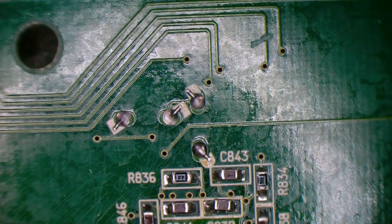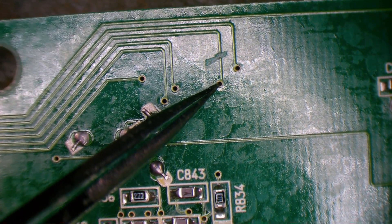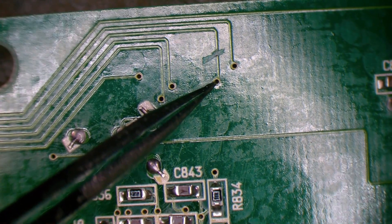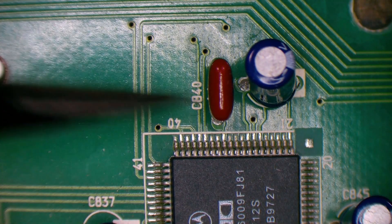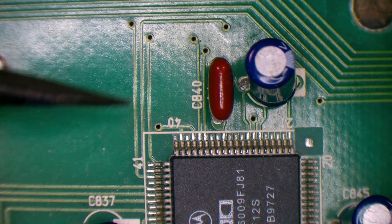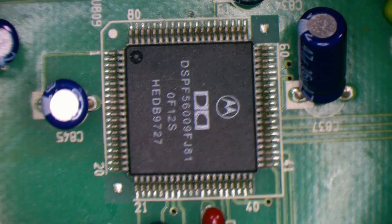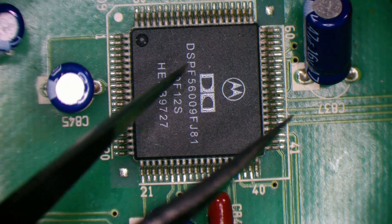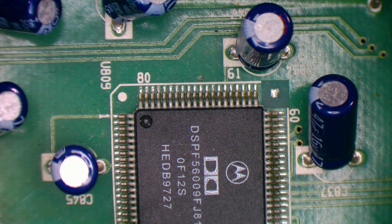Here is our IC, and if we look up here you can see here is where I've cut the trace, so that dives over to the top side into our chip. It comes along and I broke it there, and that pops up here, comes through to pin number 41. So we will remove this IC — I think what I'll do is use hot air, but I don't want to melt these caps nearby, so I might just pull off the closest ones.